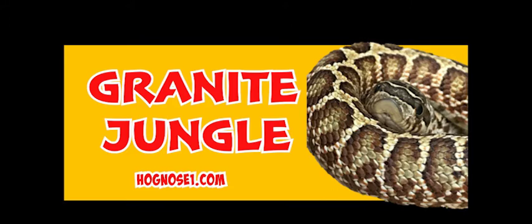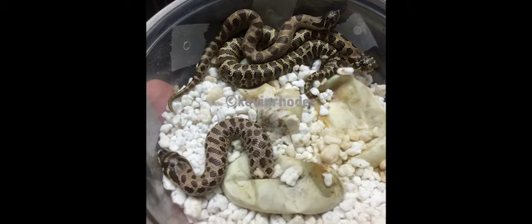Hey, what's up guys, thanks for tuning in to the Granite Jungle. Quick video from hognose1.com. Today we're going to cover a few things about the Granite Jungle morph. A few things real quick: it is an enhancer morph. Some of the traits you'll see here are lane splitting, bars, and bands.